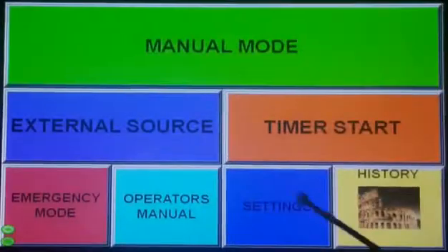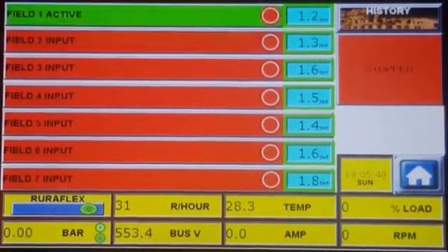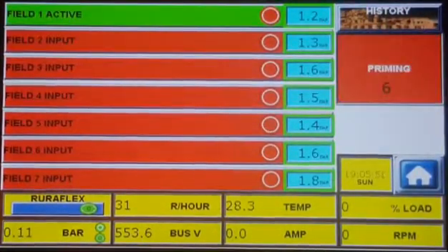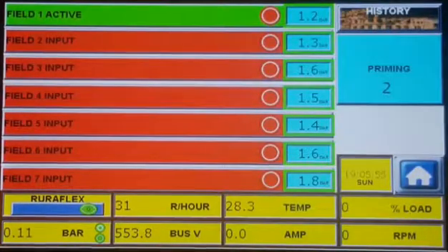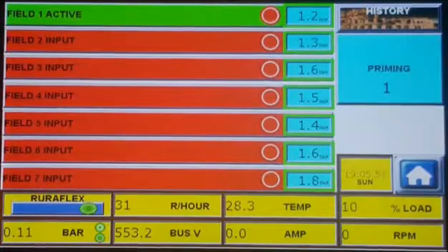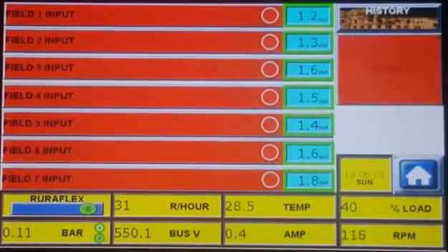It's as simple as that. Now let's look at the external source. External source can work with any external irrigation controller. If we activate input 1, the program start sequence will follow — the pump will prime, then pipe filling, and then run at the set pressure. If the input is removed, the pump will stop. As simple as that.